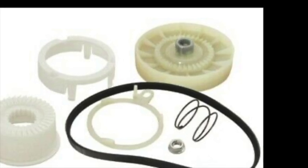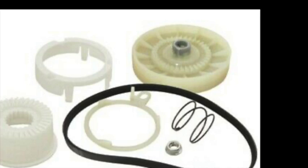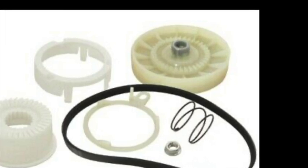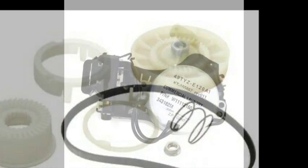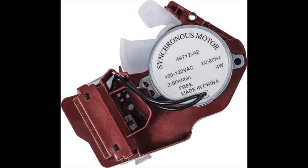Also, if these are working correctly, you may have a problem with your shift actuators. Here are two examples of shift actuators you'd find on Whirlpool-style machines — you'll have the black one and also a red one. They both function the same; they just have a different interface plug.